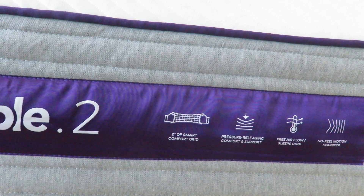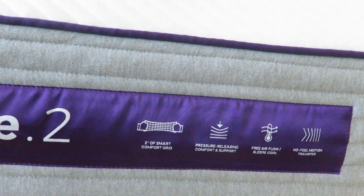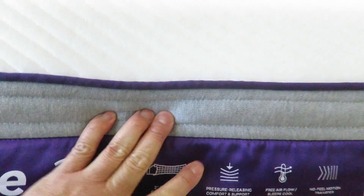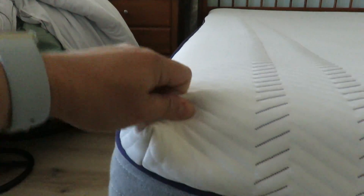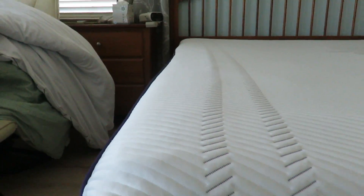One of the things I noticed is this bed is very comfortable. It doesn't sag, and you can tell it's still in great shape even after a few months. I like the cover they put on here — it's a very nice, good quality cover.